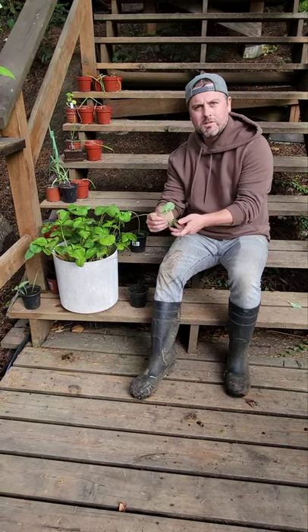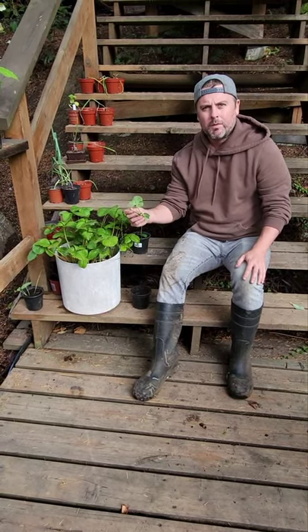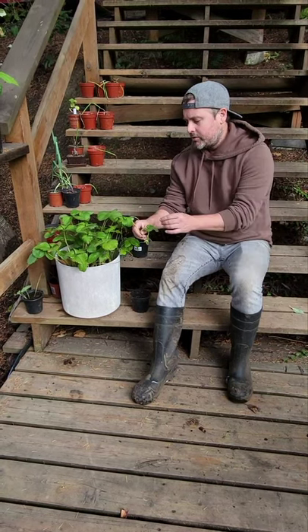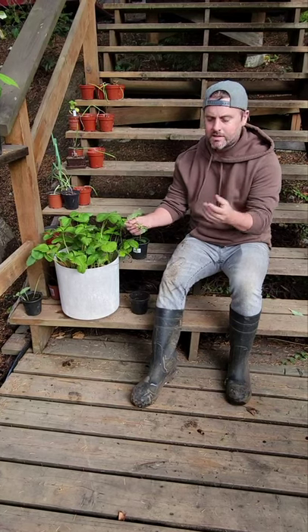So you will grow suckers off of your strawberry plant. Normally you're told to prune these off, so in the spring and the summer when you're trying to grow strawberries you'll want to prune these so that all those nutrients go into the strawberries and make them nice and big.